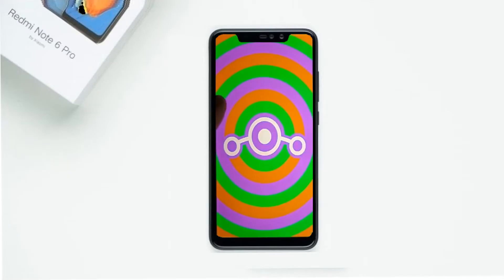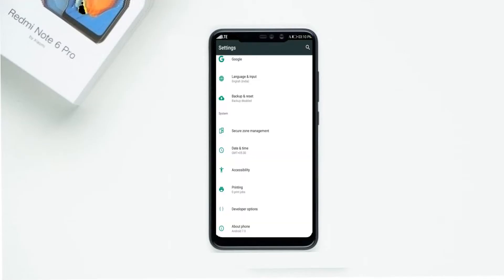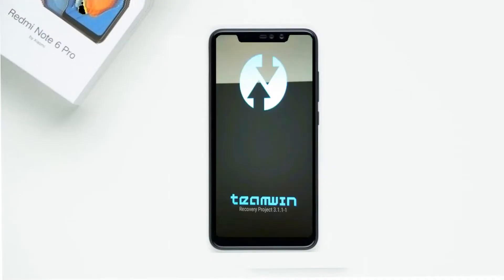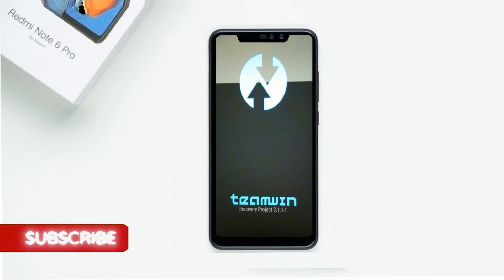Before installing this ROM, we need to enable three steps: enable developer option, unlock bootloader, and the third one — install TWRP. Let us boot our device into TWRP recovery mode by pressing volume up and down and the power button simultaneously.